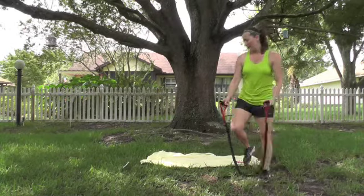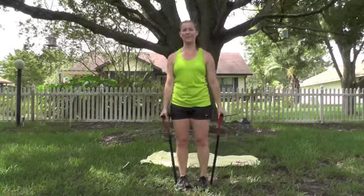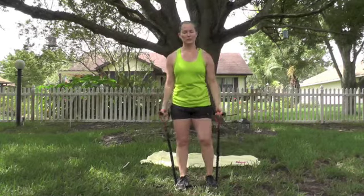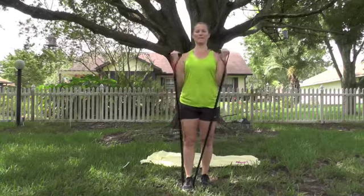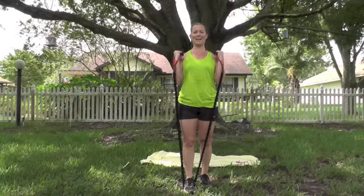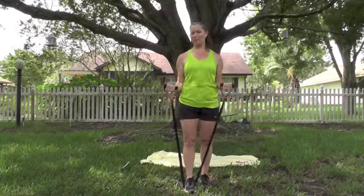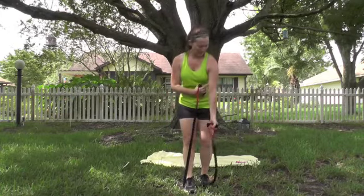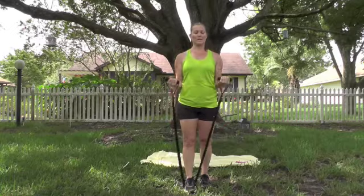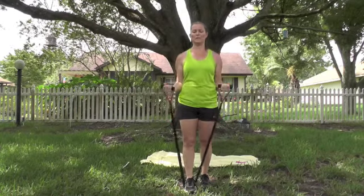Release those bands. Moving on to the bicep curl — one foot is easier, two feet on the band is harder. Ready? Stand tall, elbows by the side, control that band down. Really squeeze that bicep as you're lifting — that's the muscle right there. 10 more. 10, 9, 8, 7, 6, 5, 4, 3, 2. Last one.